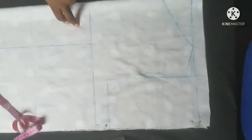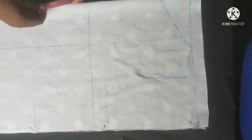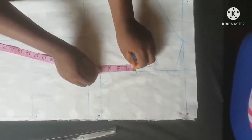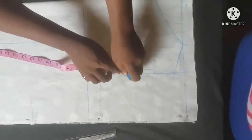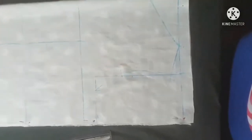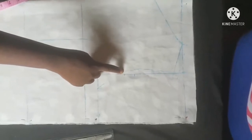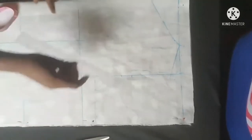Now the next thing I'm going to do is come down by one inch. From this line I'm going to come down by one inch, which is this point here, and I'm going to connect the line from this point to my bust line.